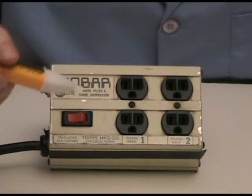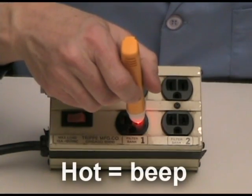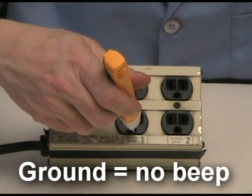So what that means is every time you check a receptacle, you should first verify that the hot is correct by beeping, the neutral should not beep, and the ground should not beep.